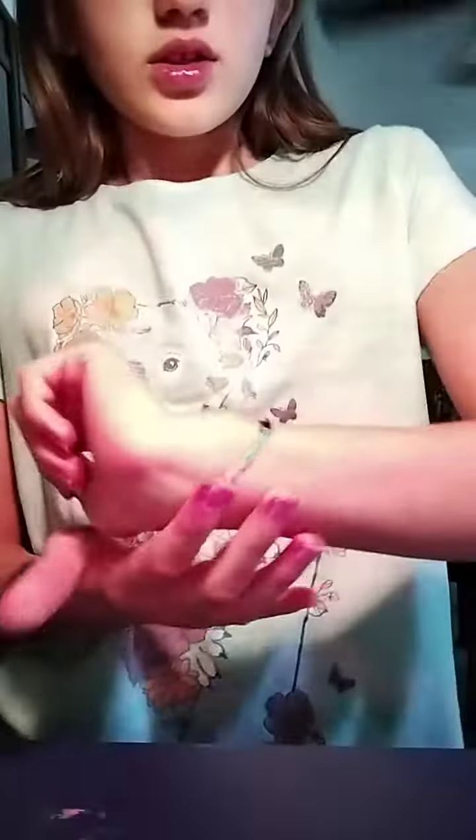That's all I wanted to show you. It was a little DIY craft I learned from my one friend. I just wanted to show you guys if you wanted to learn how to make them or whatever. So that would be the video, and I hope you enjoyed.